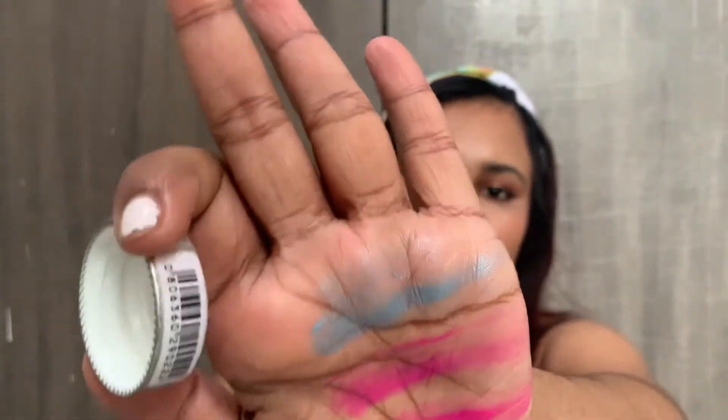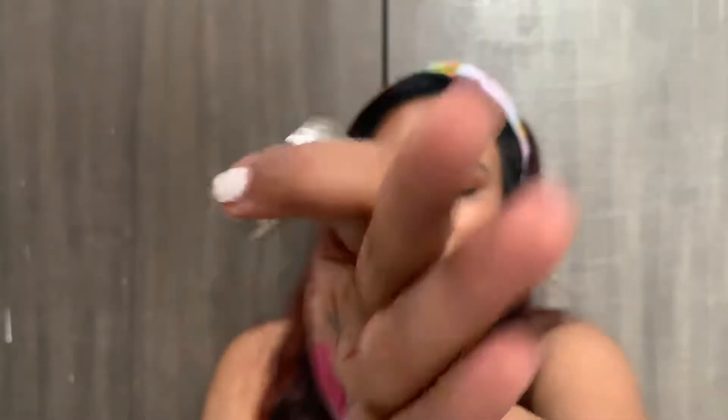Now this is the blue liner, which looks like this. See, it's got a beautiful sheen to it and looks really nice. The formula on both of these is super buttery — it's really good.